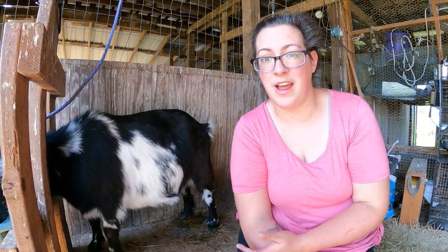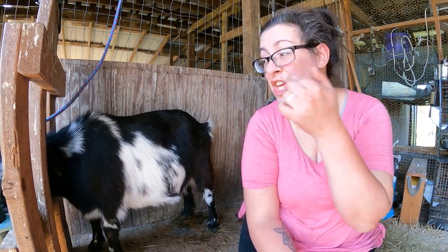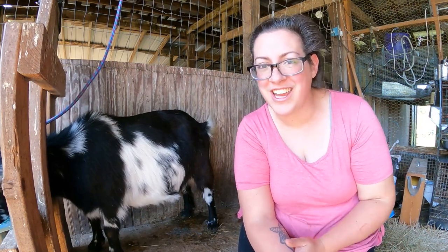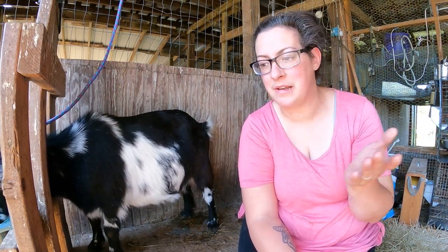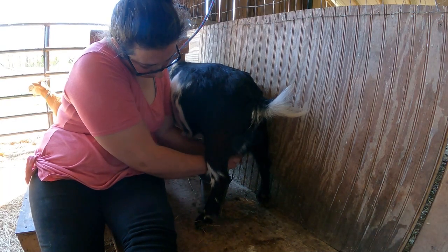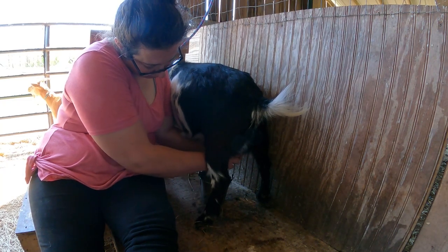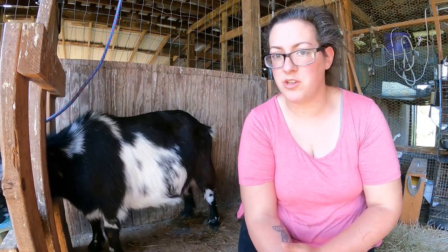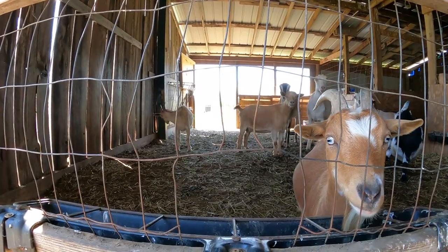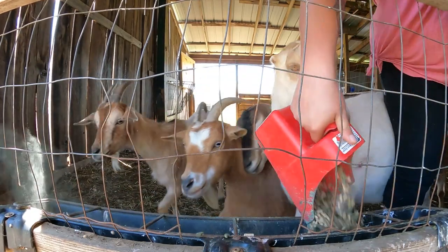Remember earlier when I had to strap up Margie's back end in order to get her to not lay down? I used to have to do that with Pepper here. She was horrible — she's actually horrible every year that she freshens; it's like she forgets how to be a decent milk goat. But now I don't even have to put her feet in hobbles. So that's not a forever thing that you have to do; it's just a possibility if you just have to get the job done. They will eventually learn that they can't lay down.